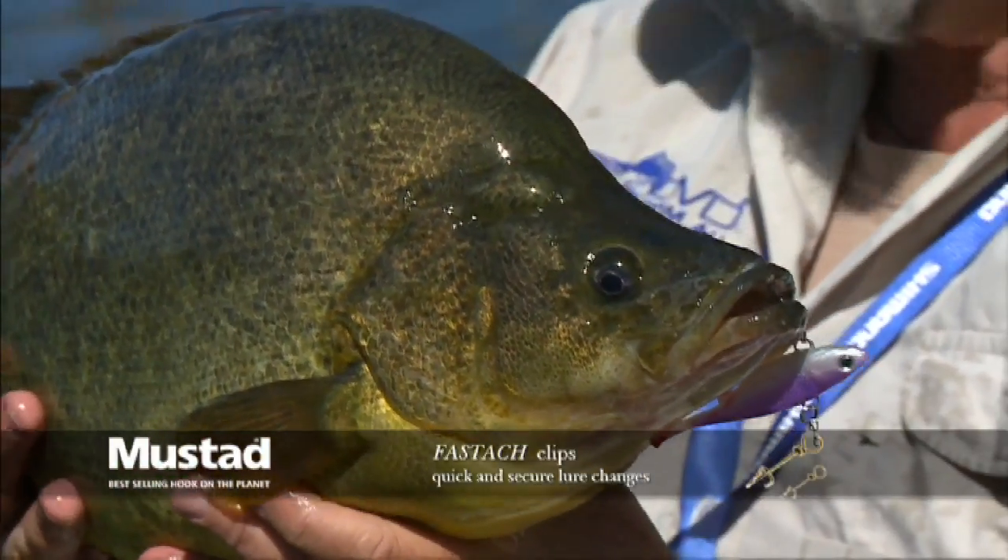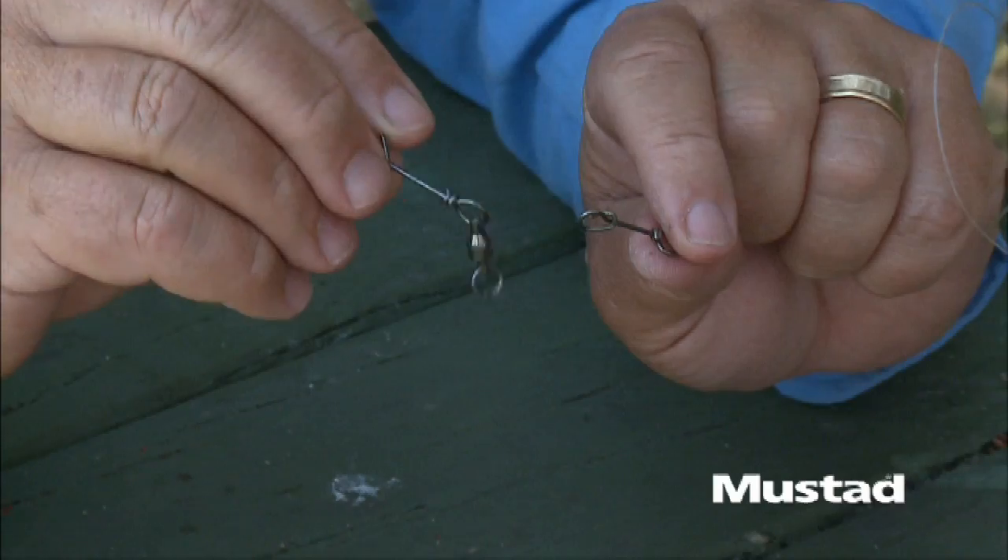But I've always been a little bit leery of snaps and clips in the past. All of them will fail at one time or another, usually on the fish of a lifetime. But now I've found one that won't. It's called the Mustard Fast Datch Clip, and it is an absolute beauty.